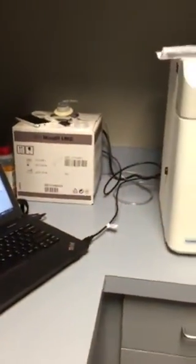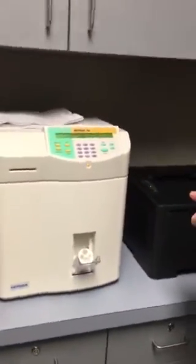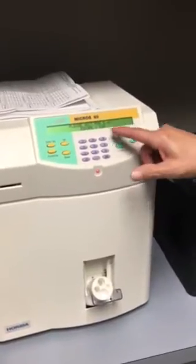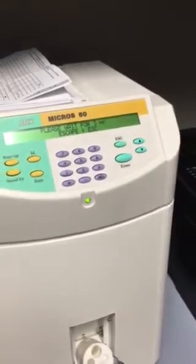The first thing you want to do once we have that open: turn the power on here and let it warm up. I already had it warmed up, so I'm just going to hit escape. Normally it has to warm up for three minutes.